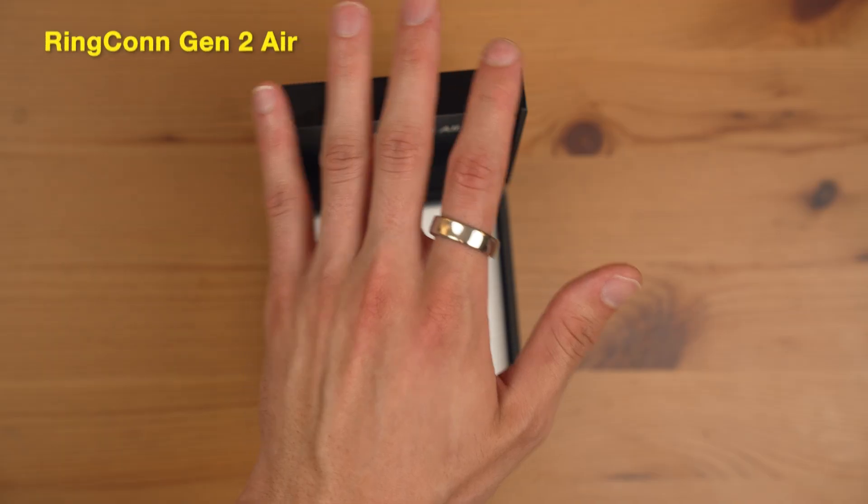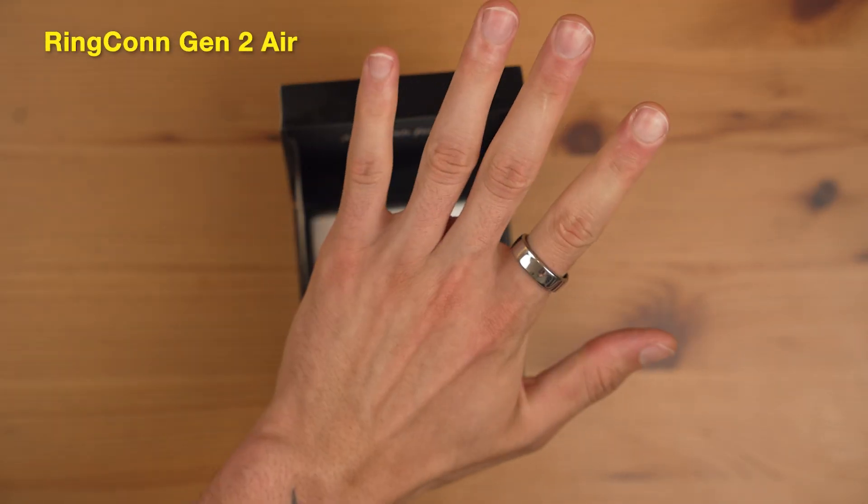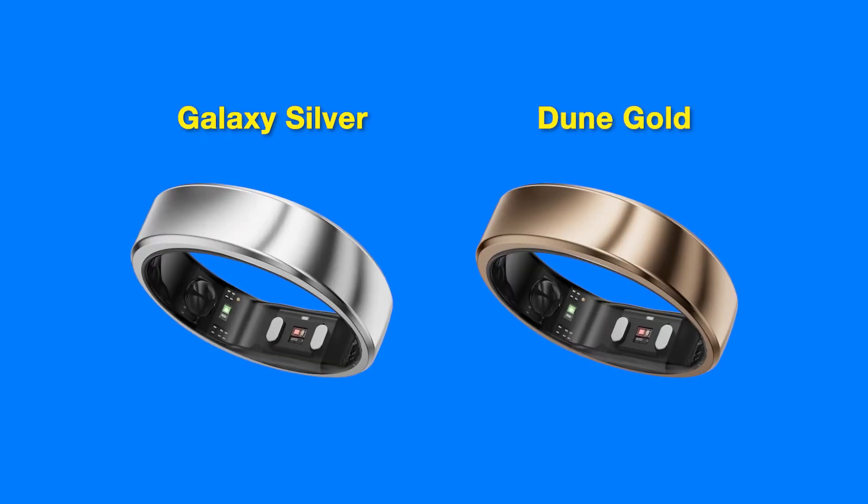I truly found the Gen 2 very comfortable to wear. Meanwhile, despite its name, the Ringcon Gen 2 Air feels a bit heavier in hand. Ringcon used premium stainless steel for this model, which explains the weight and the fewer color options — it's only available in galaxy silver and dune gold. I do think it still looks sleek, but it's a little more prone to smudges and visible fingerprints, though you only really notice it up close.